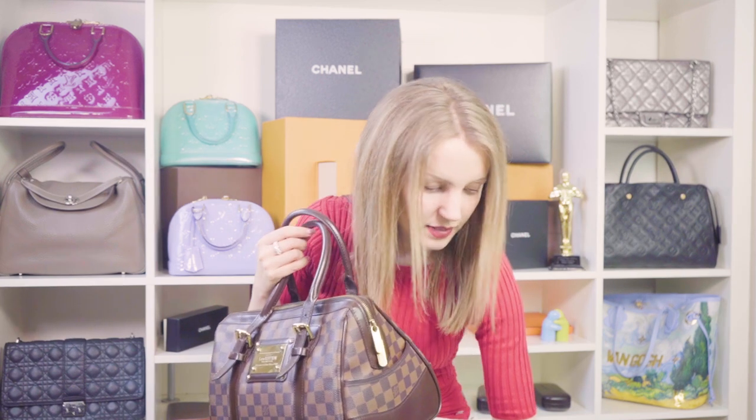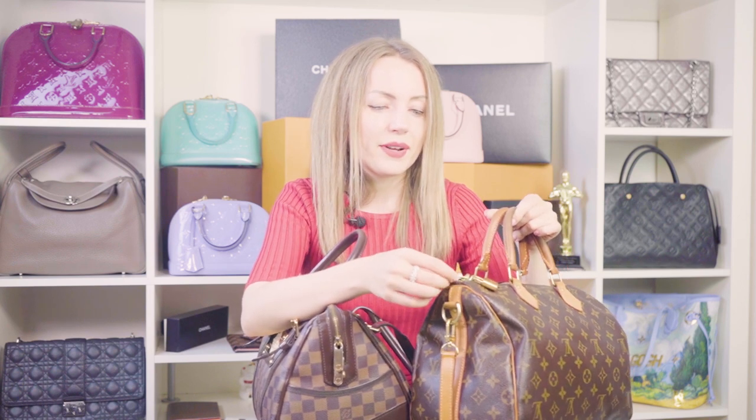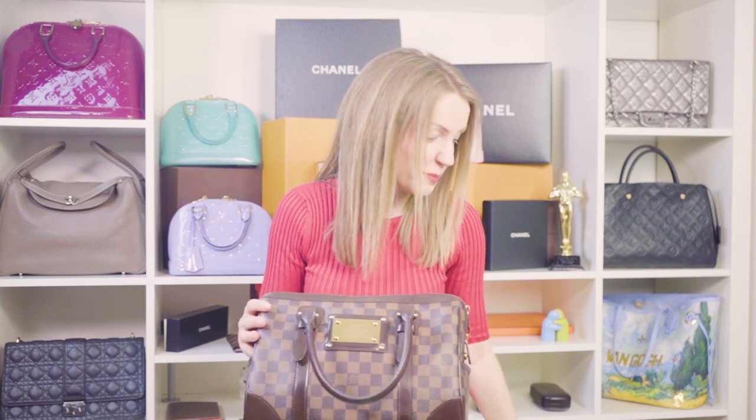I love the zipper pullers on the Berkeley. On the Speedy, the zipper pullers are a different type and they can break after several years of use — you won't break them from everyday use, but over time they may give out. The Berkeley's zipper pulls feel and look more solid, and the zipper itself runs very smoothly.